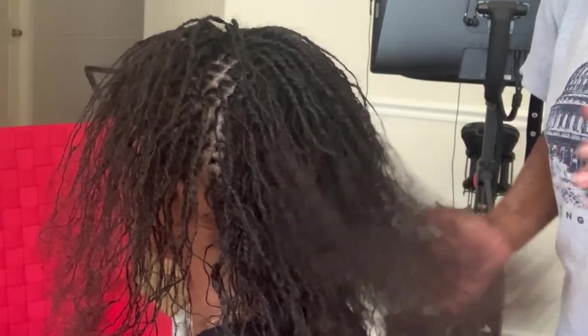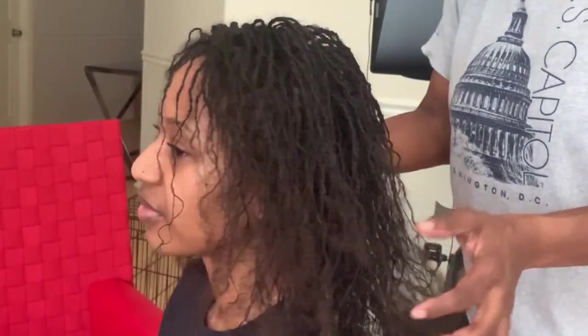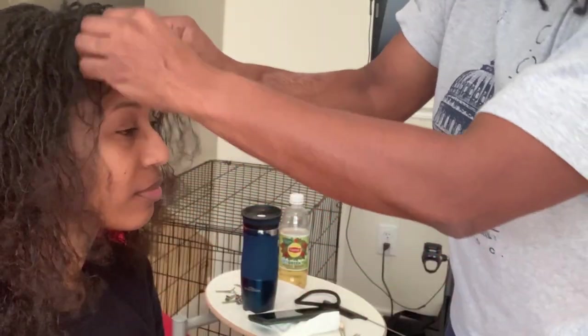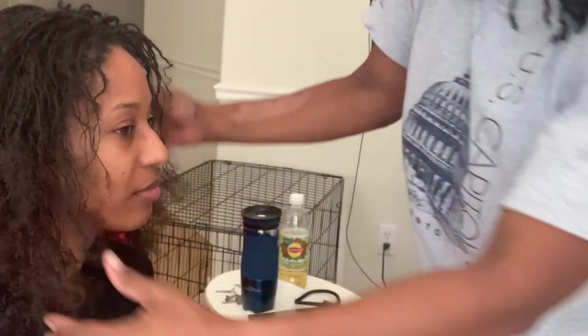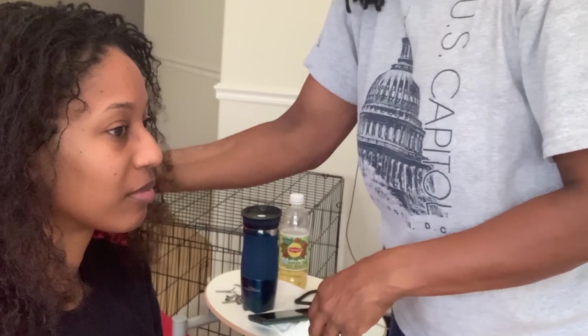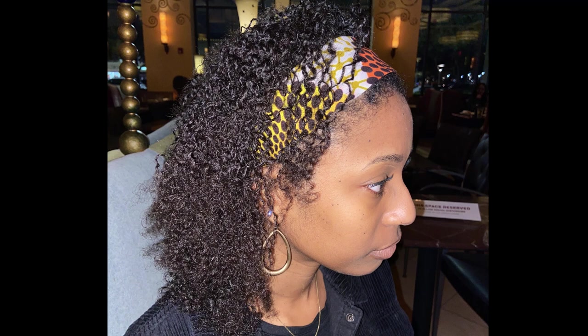I'm just kind of showing you what it looks like from all angles with the parts. I'm fluffing it up for her before she actually sees it, because she has not seen it yet. I'm just kind of letting you see what it looks like. And here she is.